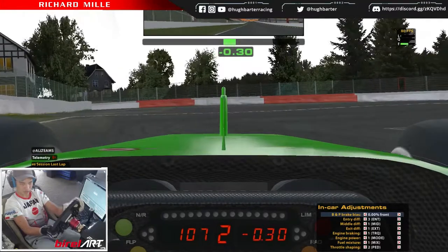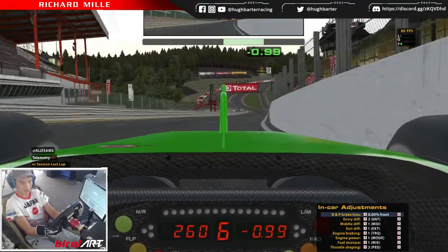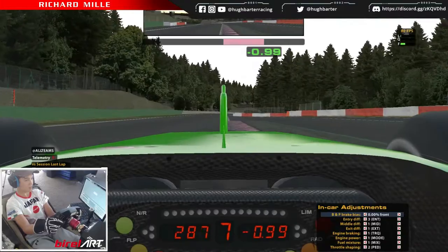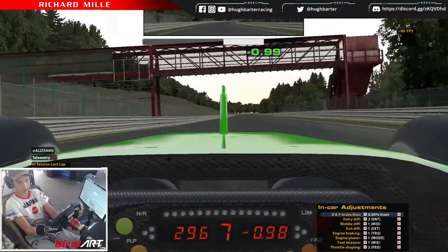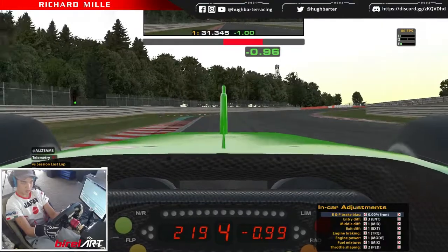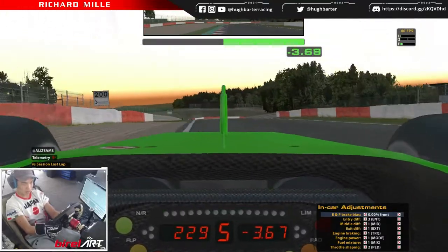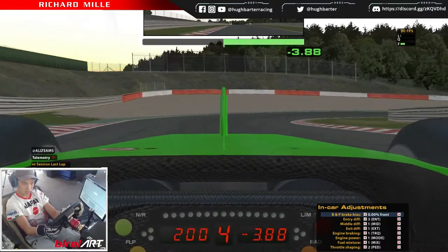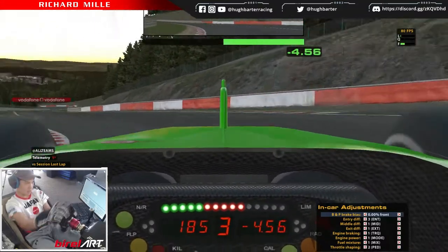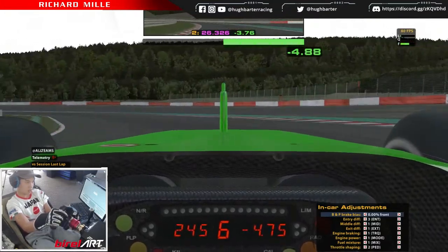Brake just past the hundred, shift down to second. The car will bog down a bit but that's alright. Down the Kemmel Straight, braking just after this curb. Use that inside curb to get the car rotated. Don't shift into fourth until you're after the right-hander. Down into second here, double apex this corner, short shift to third. Go down to sixth to get engine brake and get the car rotated.